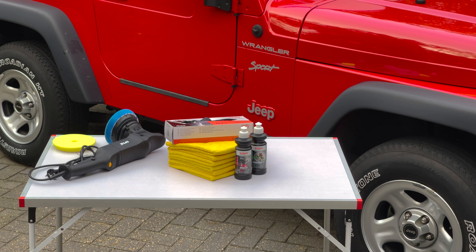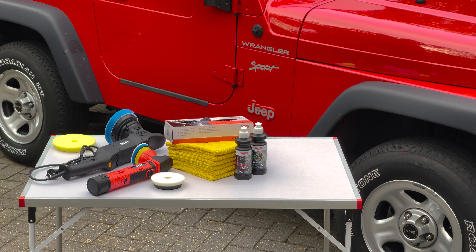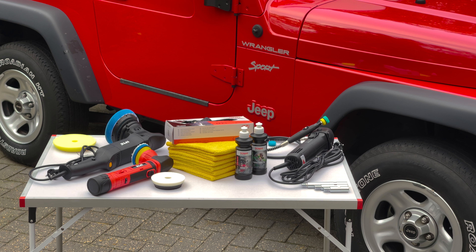Now that our car is free of contaminants and parked in the right spot, let's gather the stuff we'll need to polish our car with a polisher. First of all, you're going to need the softest edgeless towels you can get because you don't want to scratch your freshly polished paint. For an average car size like ours, six towels should do. You want to wear nitrile gloves to avoid skin contact. Remember, the products we're going to use are formulated for car care, not skin care.